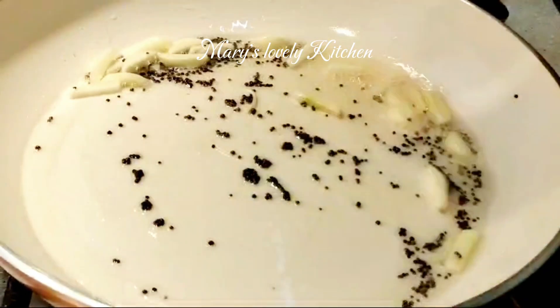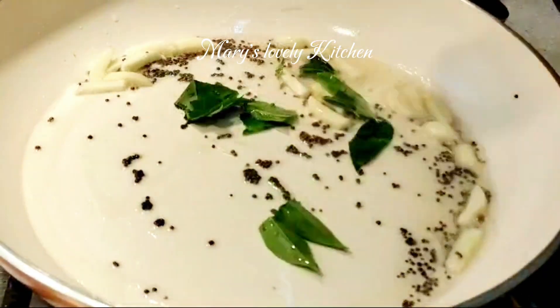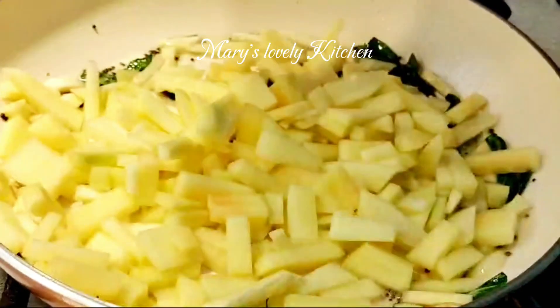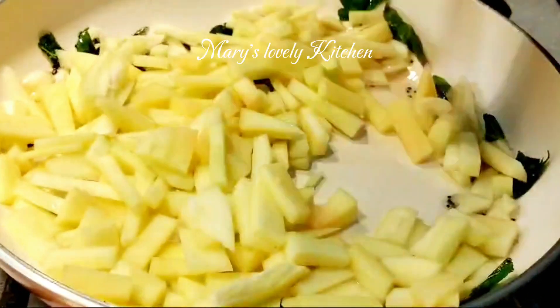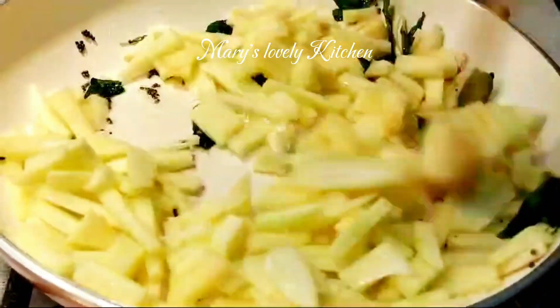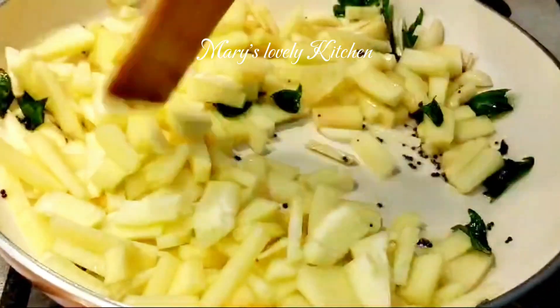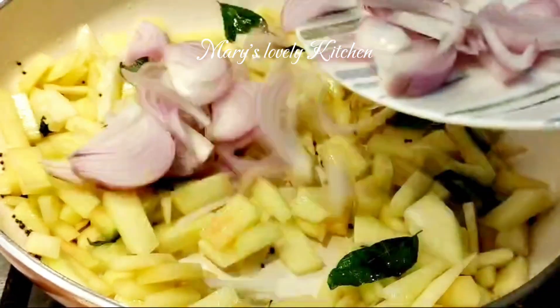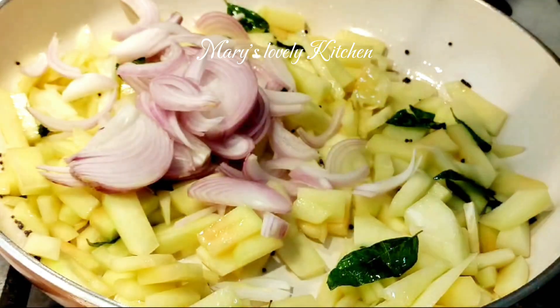Then put it in the curry. Then put it in the pan. Put it in the pan for 2-3 minutes. Then put it in the pan.